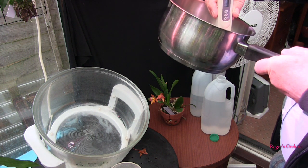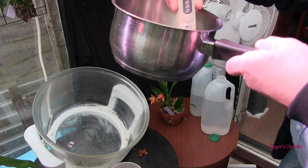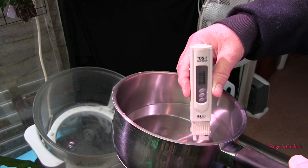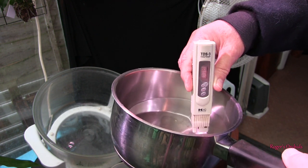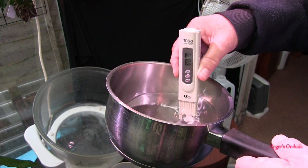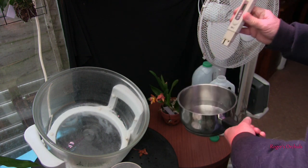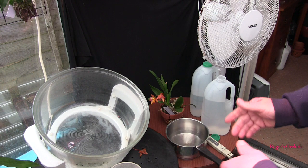Okay, so as expected my water has got a TDS reading - I don't know whether you'll read that because the lights are going to reflect it, but it hovers between sort of eight and ten. It's eight today, sometimes it's nine, sometimes it's ten, but around ten. That's close enough - close enough for jazz. We'll leave that water there for now, turn that off and don't waste my batteries.